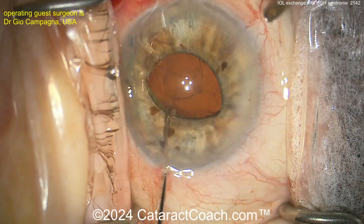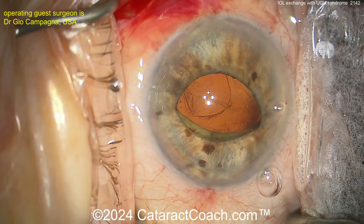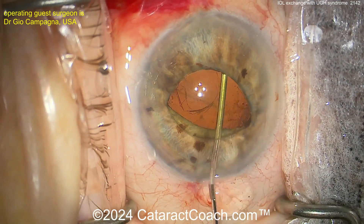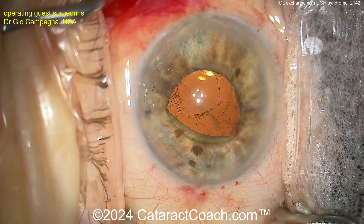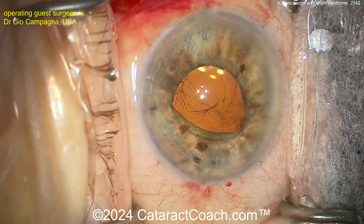It's fraught with issues and complications like this, so this IOL has to be exchanged. You want to put in a three-piece lens if you're going to place in the sulcus. Ideally, you want it with a smooth, rounded edge.